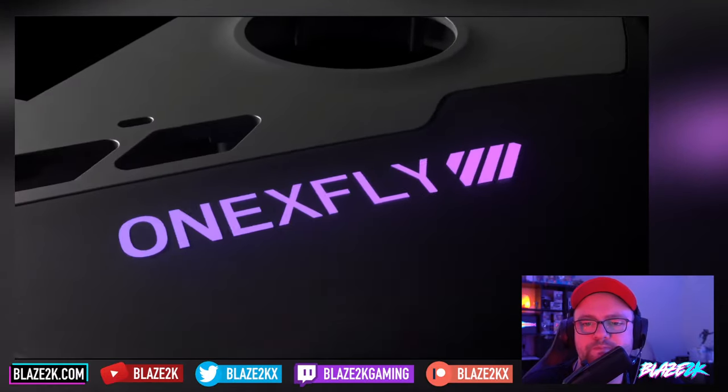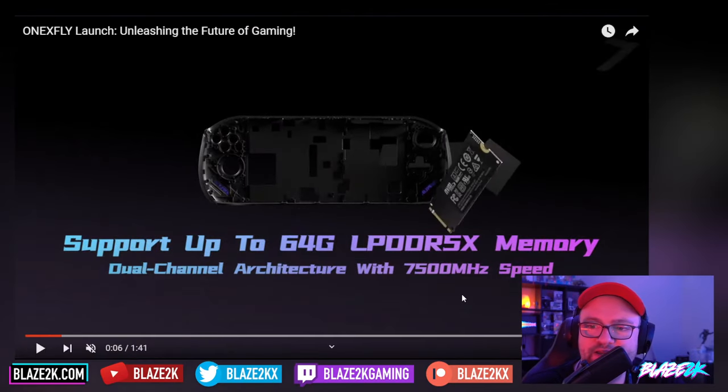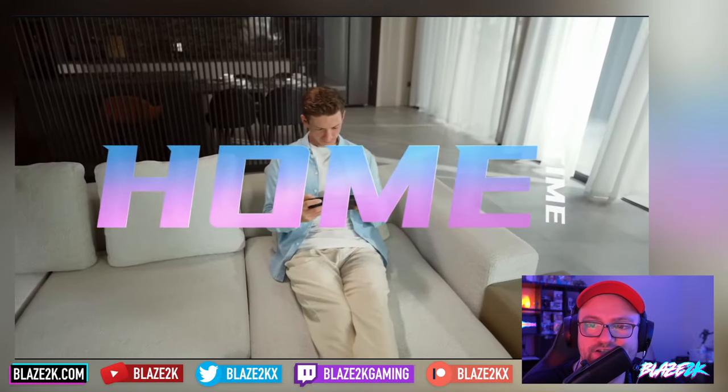The 1xFly — it's got up to 64 gigabytes of LPDDR5. I think 64 gigs could be overkill; 16 or 32 is more than enough for the power of the APU. Obviously if you're connecting to monitors and using Chrome with a thousand tabs, that may be a different case. The 1xFly has got RGB on the thumbsticks and a customisable section at the bottom right on the handle.